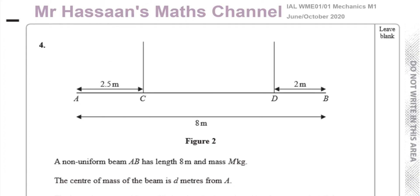This question is about moments. It says a non-uniform beam AB has a length of 8 meters and a mass of M kilograms. The center of mass of the beam is d meters from A. So it's a non-uniform beam, which means the center of mass is not exactly in the geometric center — the weight doesn't act exactly in the center, it acts somewhere else, d meters from A.